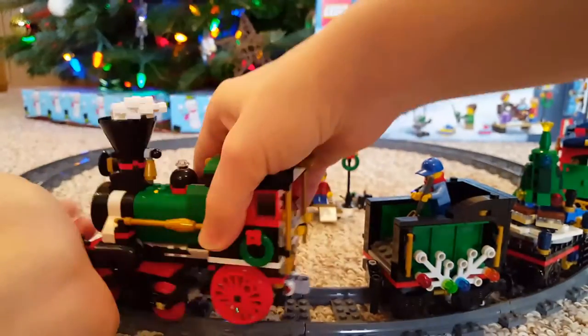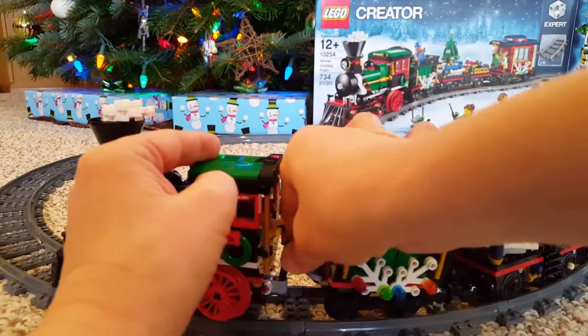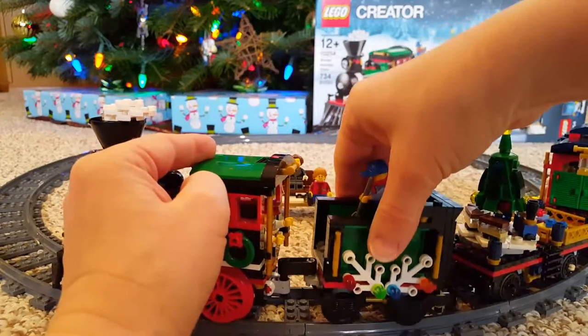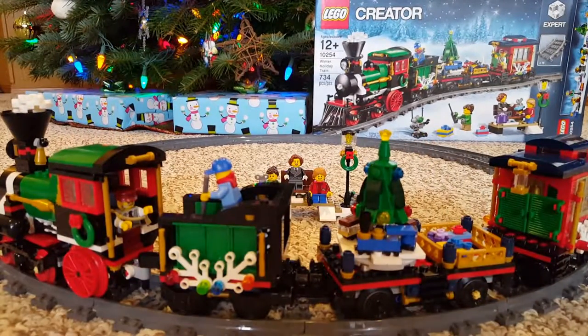All right, let's hook it back up. Okay, so there is the Winter Holiday Train — thanks for watching!